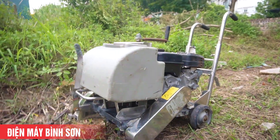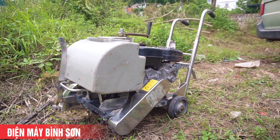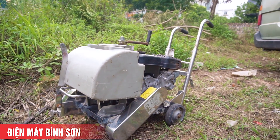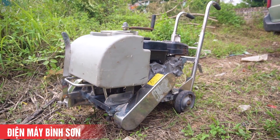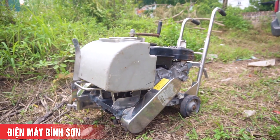Cảm ơn các bạn đã quan tâm và theo dõi. Lưu ý: máy này chỉ lắp được lưỡi 300 thôi. Chúc các bạn sau khi xem xong video này có thể lựa chọn được chiếc máy cắt bê tông ưng ý, phù hợp với nhu cầu sử dụng và khả năng tài chính. Xin chào và hẹn gặp lại ở những video sau.